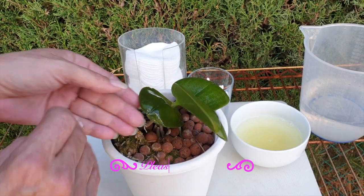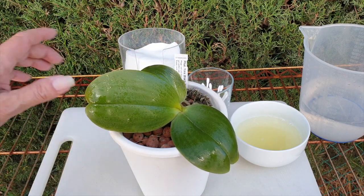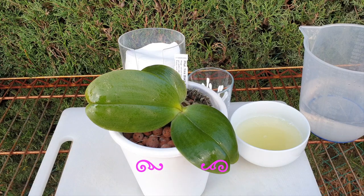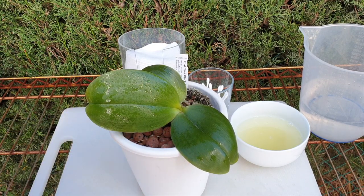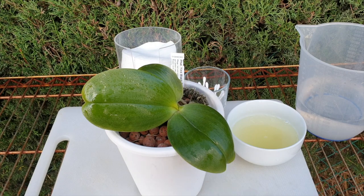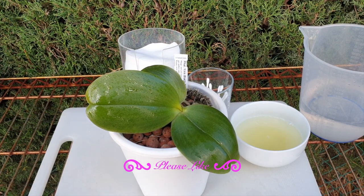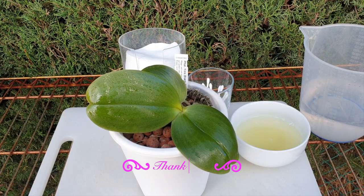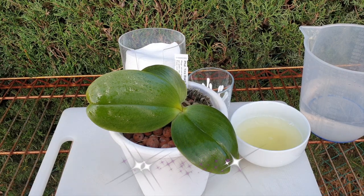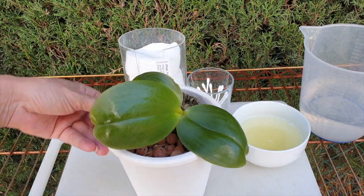Thankfully, most of us only get crusties on the top of the leaves, so we don't even have to address the bottom. Wiping the underside of the leaves is always considered a no-no. Know the underside of your leaves — Phalaenopsis stomata open at night. So if you have to clean the underside of your leaves, do that during the day so that the orchid can dry out, if it is absolutely not avoidable. Personally, I try to avoid it as much as possible unless I have an orchid dripping with sappy residue that is a pest risk.